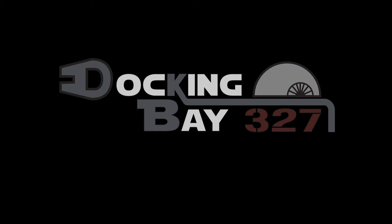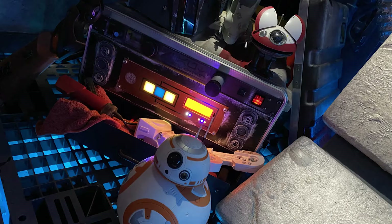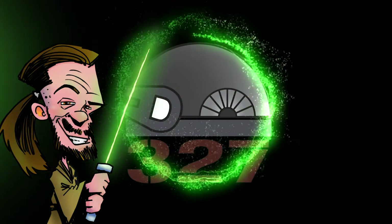That's no moon. Clear Bay 327. We are opening the magnetic field. Hello there, and welcome to Docking Bay 327. Today, we're going to look at how I finished off the bulkhead above the control panel wall that I made last time.